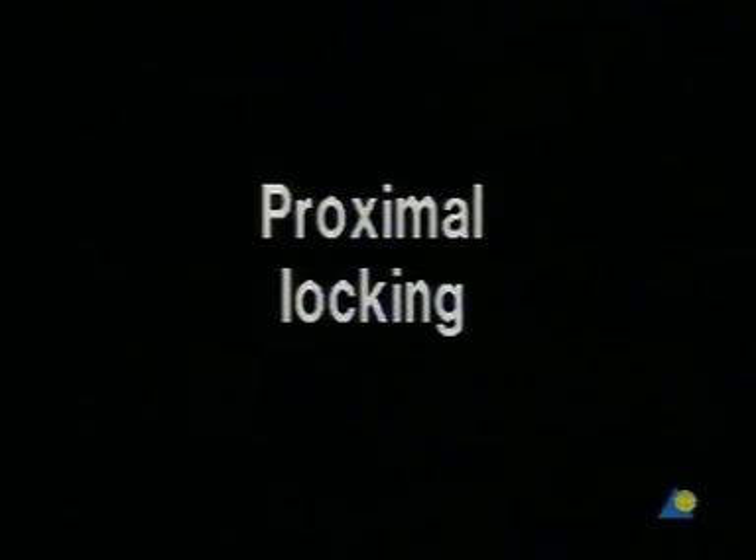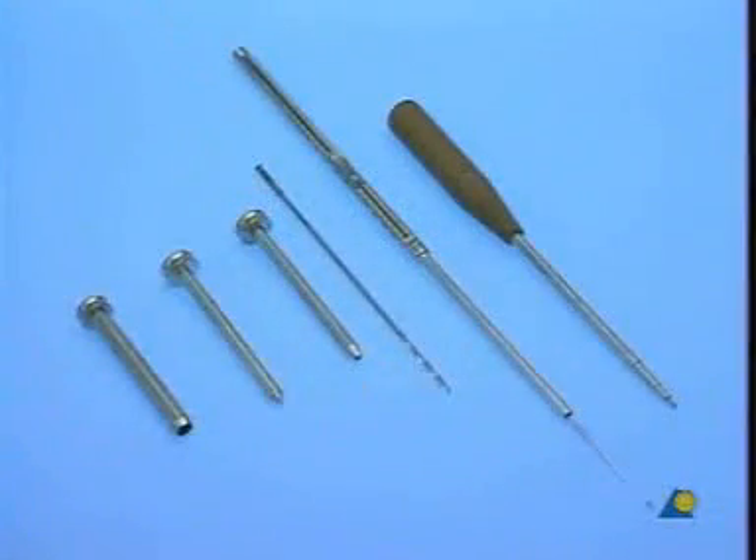Proximal locking. The following instruments are needed for proximal locking: a protection sleeve, a trocar, a drill sleeve, a 3.2 millimeter drill bit, a depth gauge, and a screwdriver.